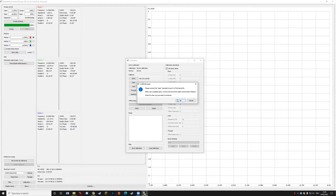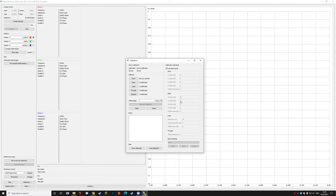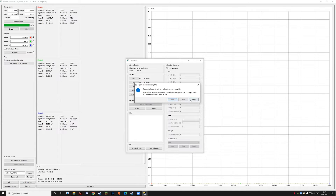First it asks you to connect a short circuit — literally the inside of the connector connected to the outside — onto port zero, the top port on the VNA. Next, disconnect it and leave it open circuit — an infinite impedance — and press OK. Finally, connect a 50 ohm load, which is essentially a 50 ohm resistor built into a small SMA connector. Screw that in and press OK once more. That's all you need for a one-port calibration for an antenna, so press Apply and we'll be ready to go.